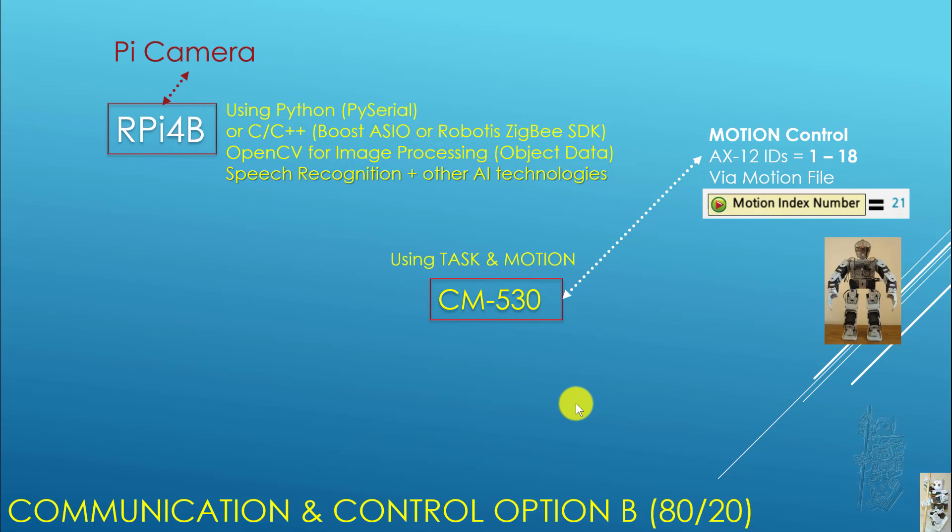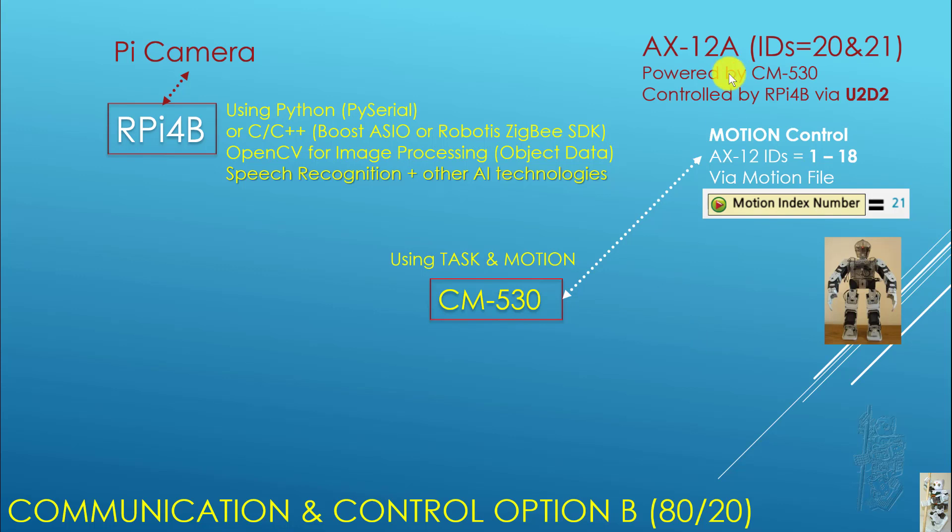The other option: on the CM530 you're still using task and motion for the original 18 servos, using motion pages as normal. On the Pi side you still have Python, C++, and OpenCV. But the difference now — and you have to make some actual wiring changes — is that AX12 servos IDs 20 and 21 are powered by the CM530, but are actually controlled by the RPi 4B via a device called the U2D2, which is a USB dongle. The RPi 4B has to run extra software called the Dynamixel SDK to control those servos directly through the U2D2.